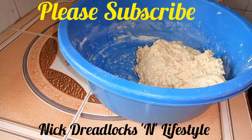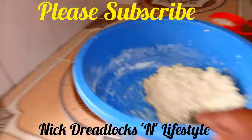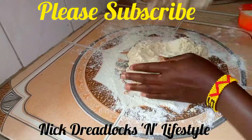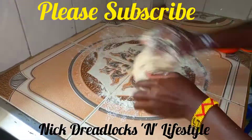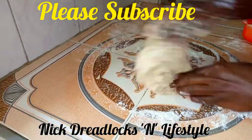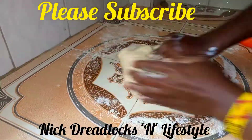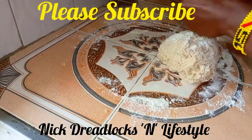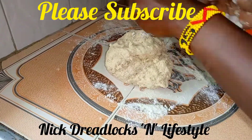Transfer the dough to your clean surface — make sure the surface is very clean because this is food you're going to eat, and no one wants to eat dirty food. Try kneading for at least 10 minutes until the dough is smooth and less sticky. Just follow these simple steps and you'll get amazing mandazi with mala.